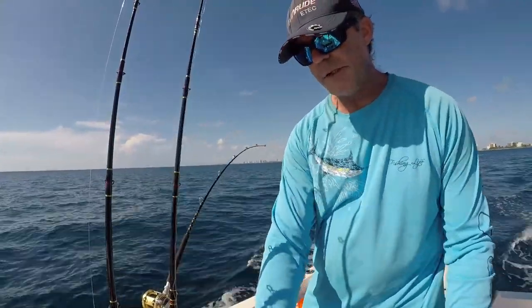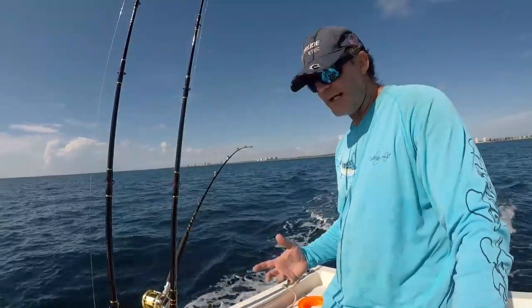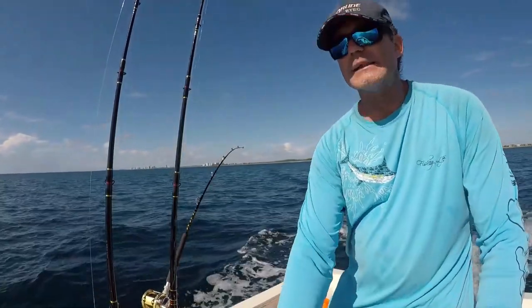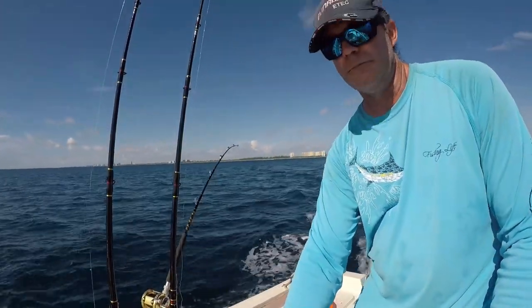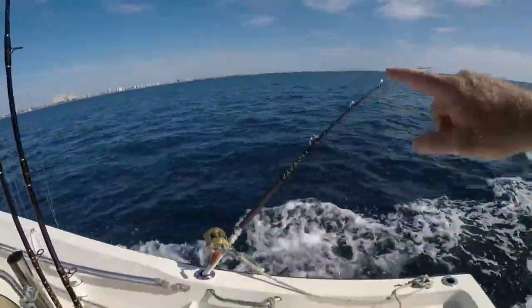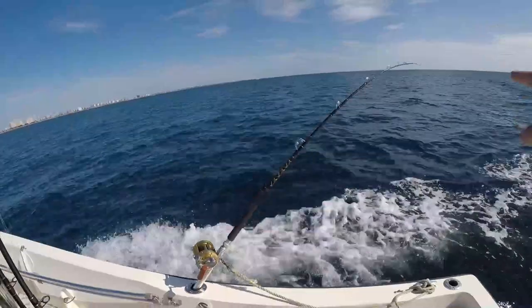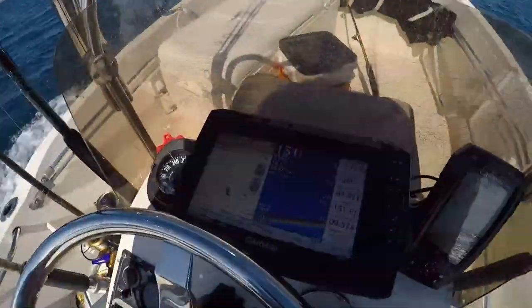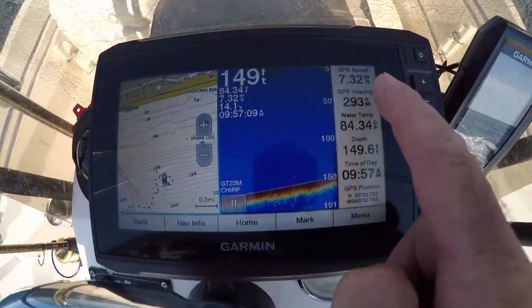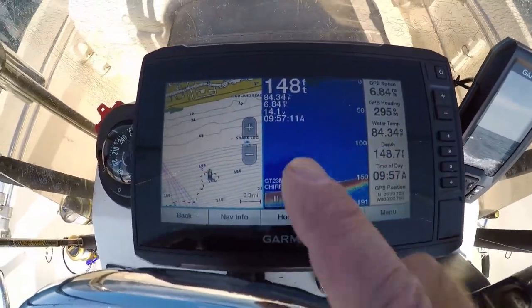Now we're gonna pick up the speed. You can troll a drone spoon kind of fast, so we're gonna do probably about eight knots and see if we can get a hookup. Got that rod bent over like that. Here's where we're trolling — about seven, a little over seven knots.